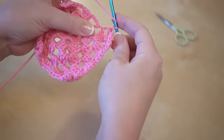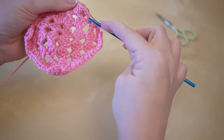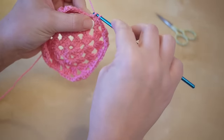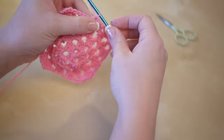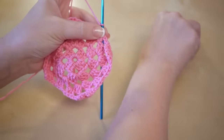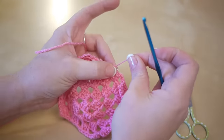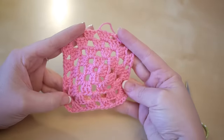Do one more treble crochet, then insert the hook into the third chain from the bottom and pull through to join. To finish off, yarn over the hook, pull through, take your scissors, cut the yarn off, pull it completely off and pull it nice and tight — and you have your square.